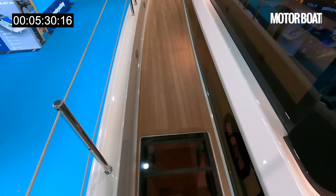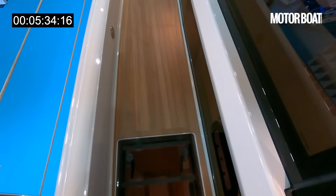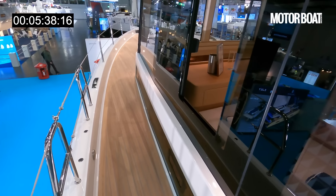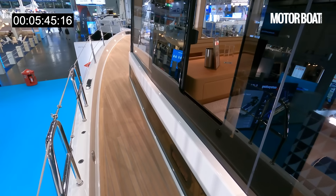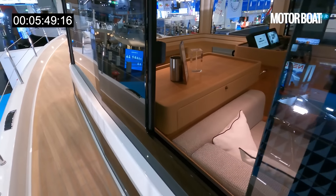Look how wide these side decks are — there is masses of space along there. One of the inspirations was how many people, when they go chartering, charter catamarans for the space and stability, but they wanted all that plus the volume inside the hull. Flush-fitting glass and a big opening window here — we'll see that from inside.